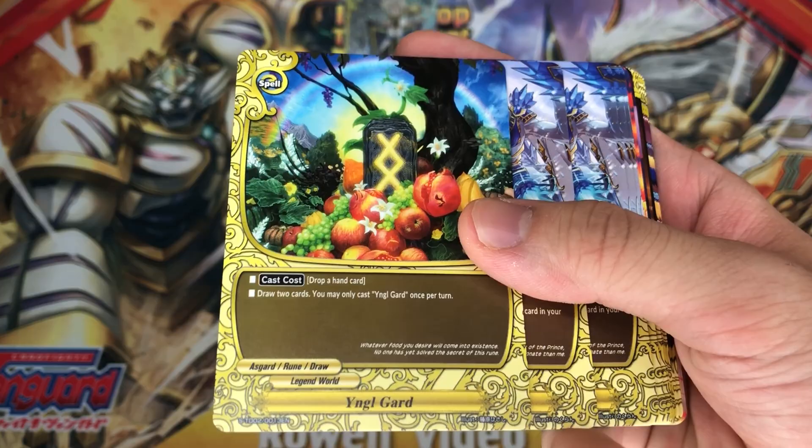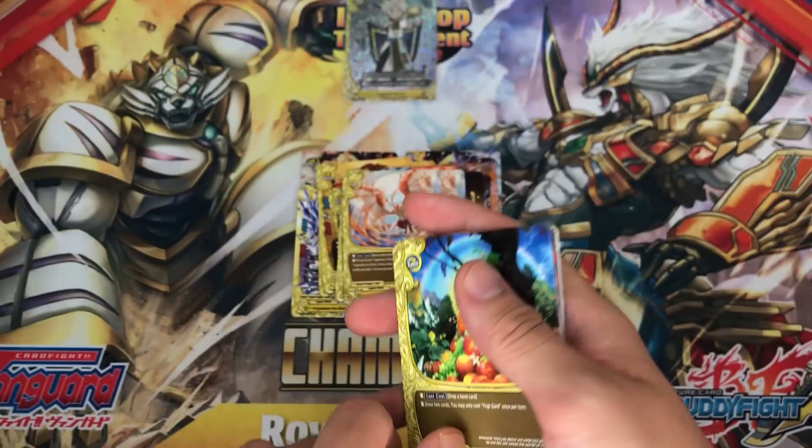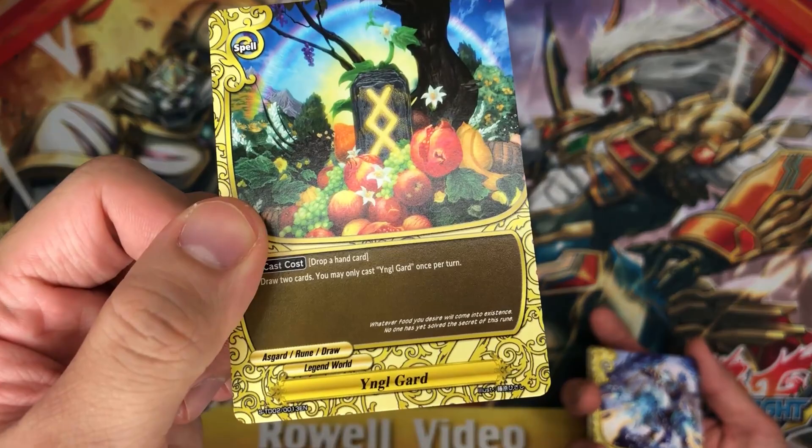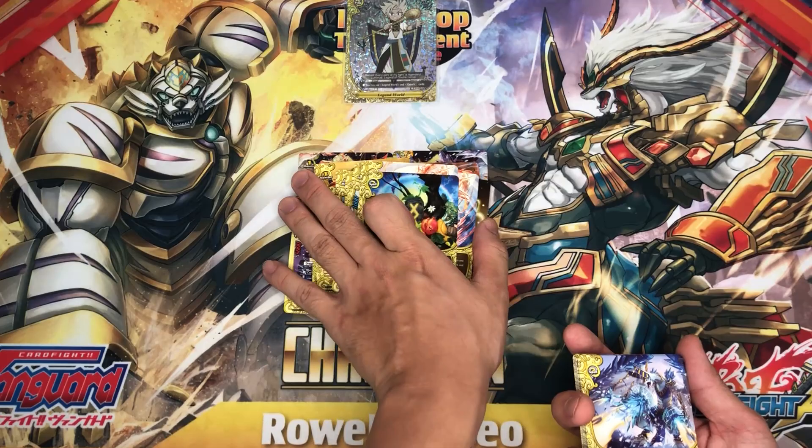Next up, Yin O God — drop a hand card and draw 2 cards, very amazing. Unfortunately they only have 1 copy; it is a reprint of a very hard-to-get double rare. I'm happy with that — at least they actually reprinted this, which is very good in this deck to filter out your hand and gain additional effects.